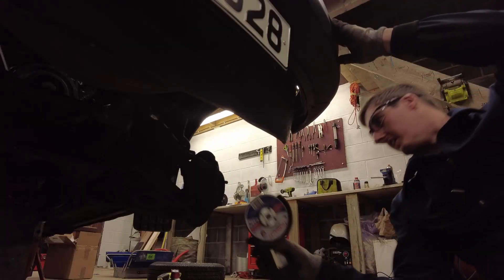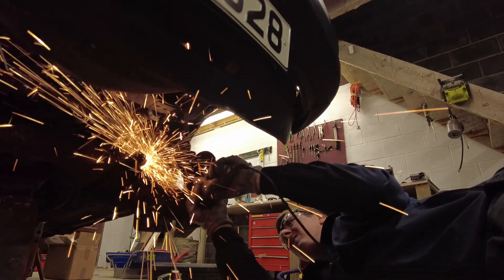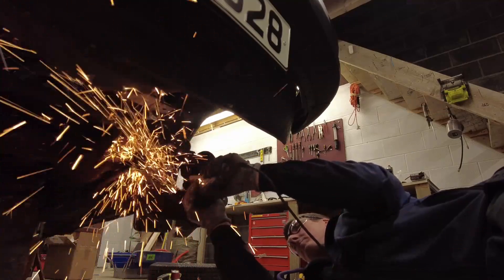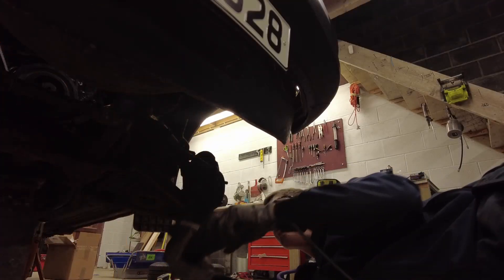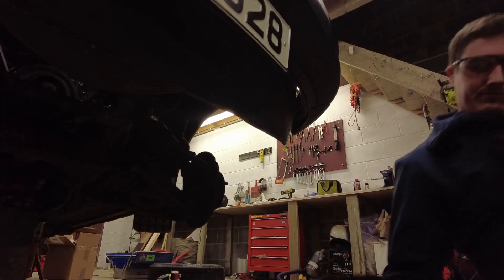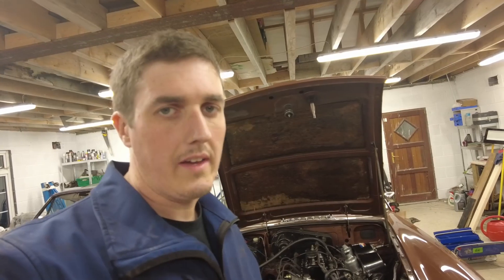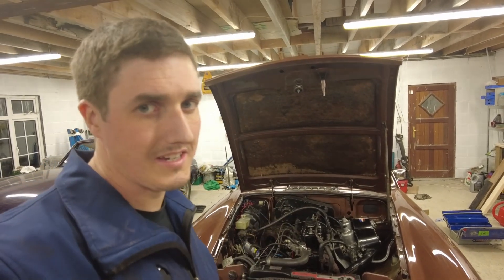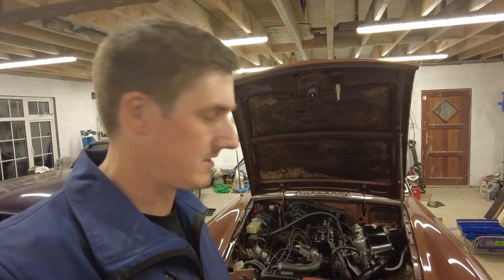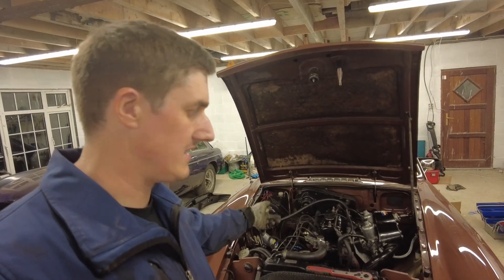If we can get that off then happy days, because then it's another problem for another day. A new drop link is not that expensive. Bloody hell, what an ordeal. Okay so all the brake components are disconnected, the anti-roll bar although it put up a fight is now off, and the steering shaft UJ has been disconnected.